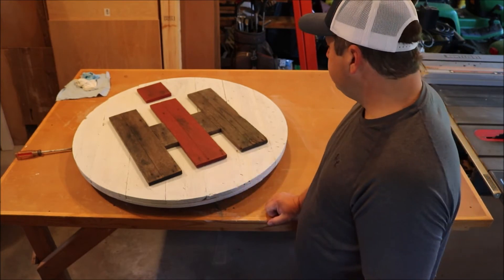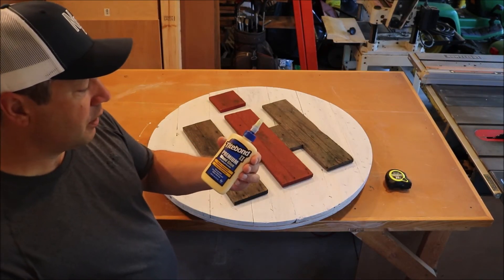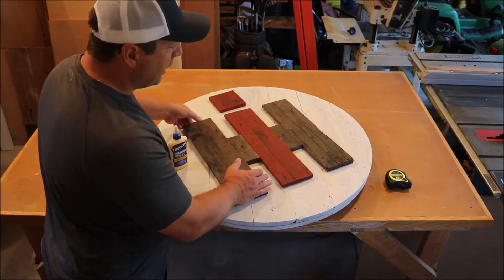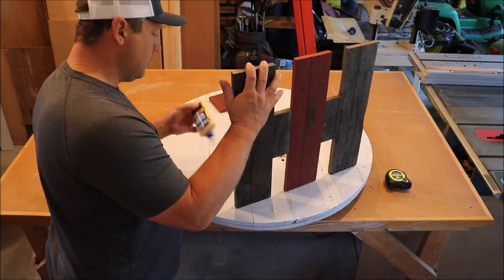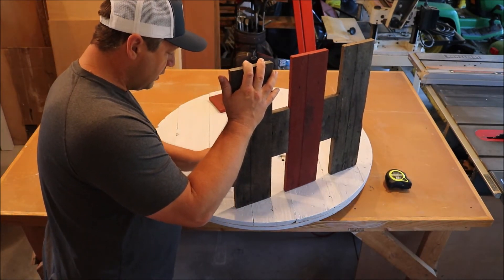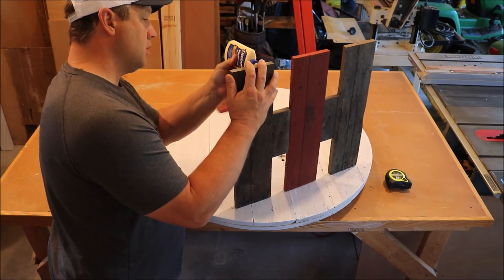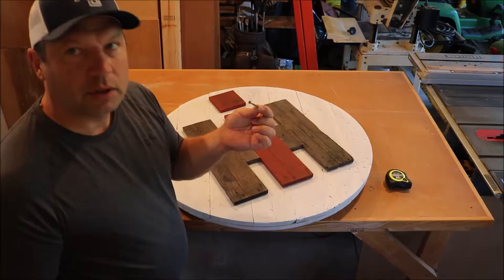Looking good. We're using some weather-resistant outdoor glue here. This is going to be hanging outside so I've used exterior stain and exterior glue.